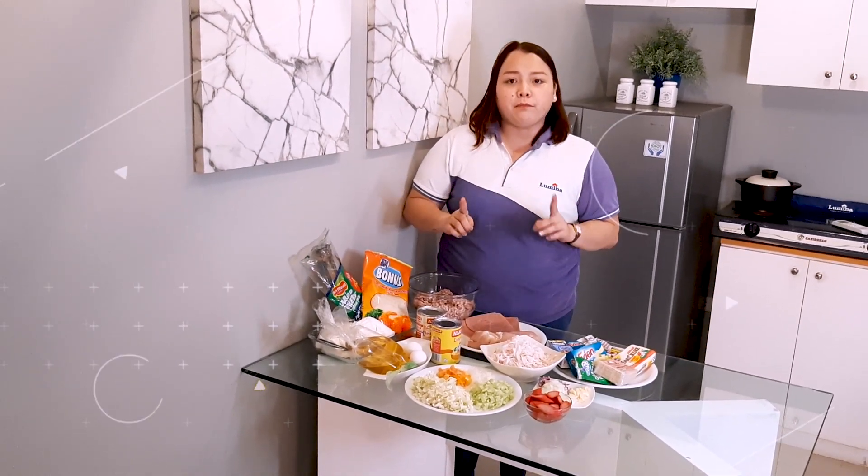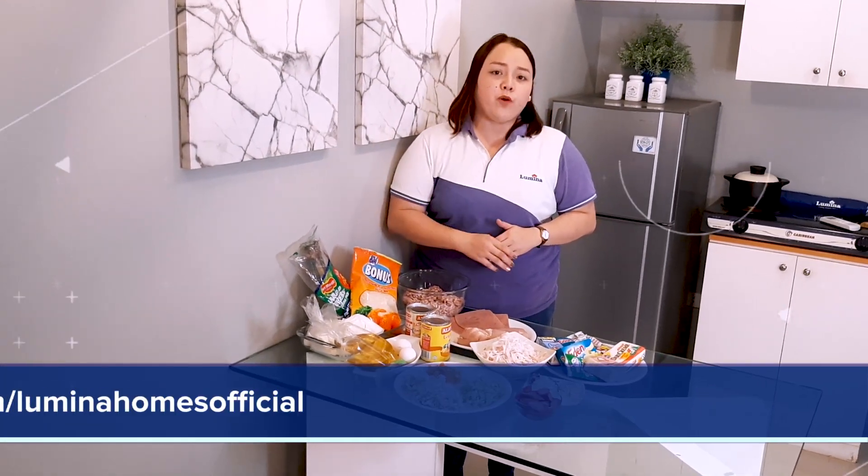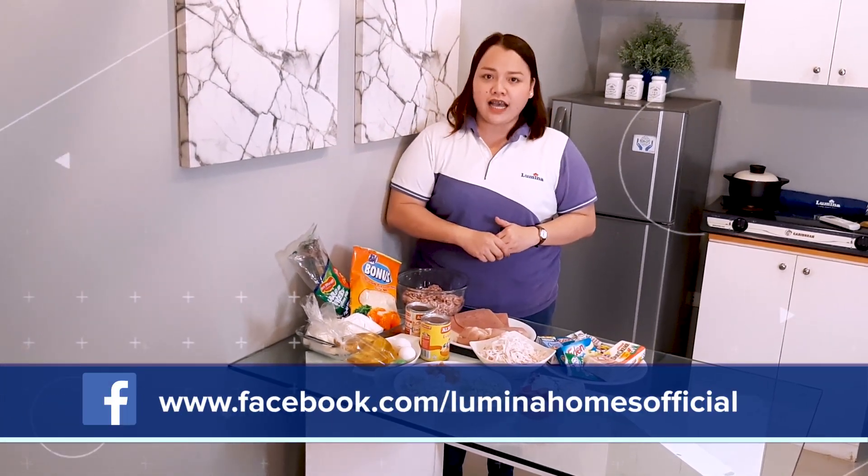But before we start, please hit like and subscribe to our YouTube channel and follow our Facebook account, Lumina Official. So let's begin!